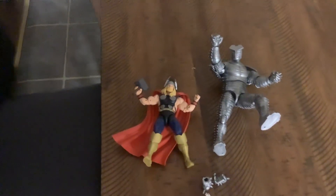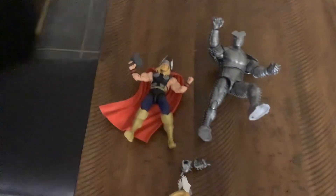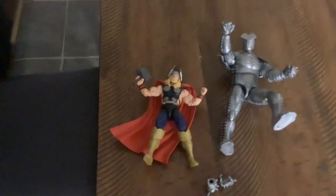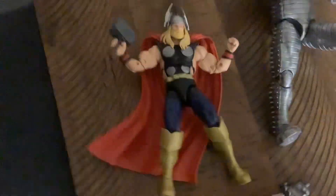Hello everyone, happy new year! This is JM47 back for you in another review. Hi mom, happy new year. This is my pick for the best Marvel Legend of 2023.